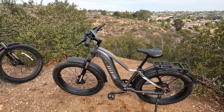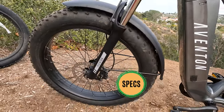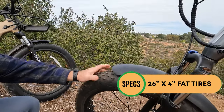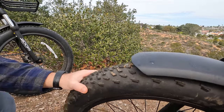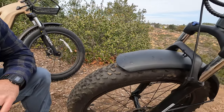Let's get into all the specs of the brand new Aventure 2. Starting up front we have Inova 26 by 4 inch tires — a change from the Kendas on the previous Aventure, but these are puncture resistant just like the Kendas were, with a very similar tread pattern so you can definitely handle some off-roading with these.